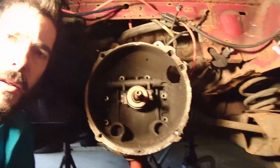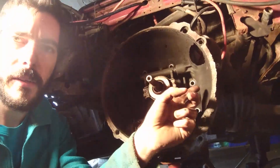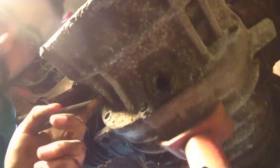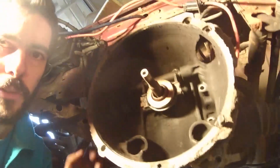We've undone all the mounting bolts holding the old VW bell housing on, drained all the oil, and now we just need to crack the join — then the bell housing should come off.